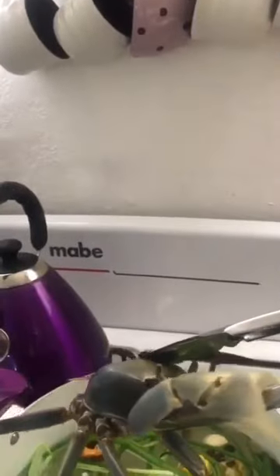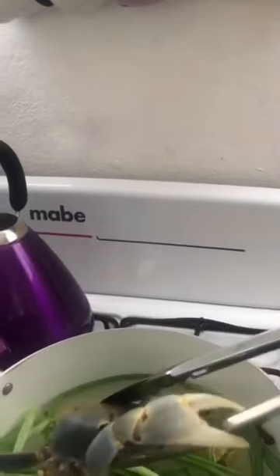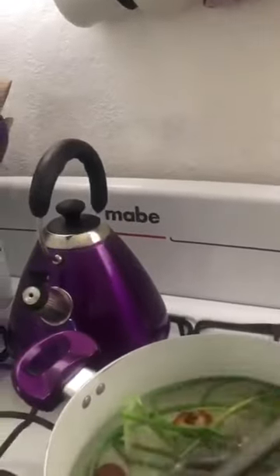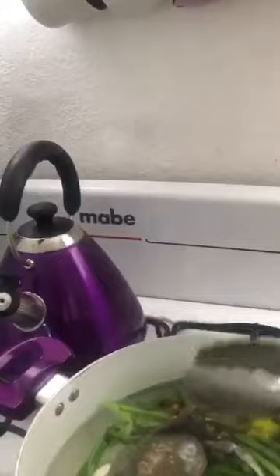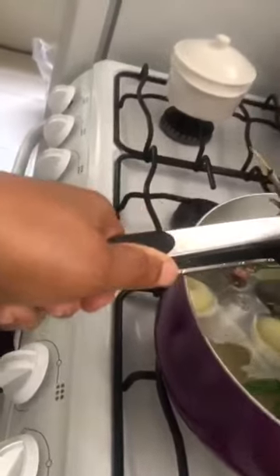Let me taste the water to see if it has enough salt. Here we go, this is the first one — oh I'm sorry! Oh my god, this is horrible. Number two guys, I'm telling you, it's a bit scary.